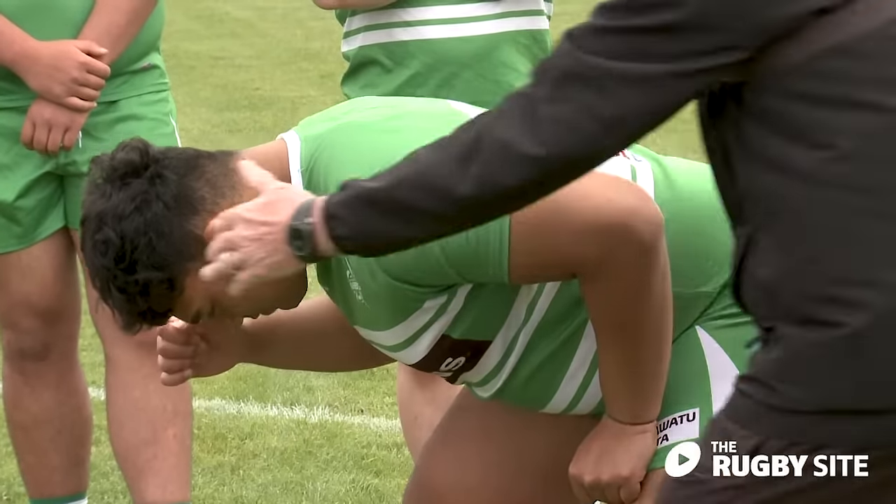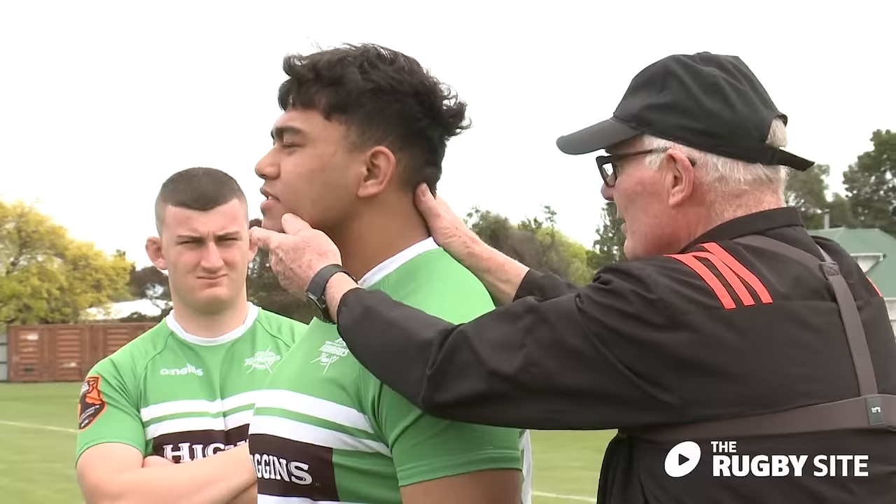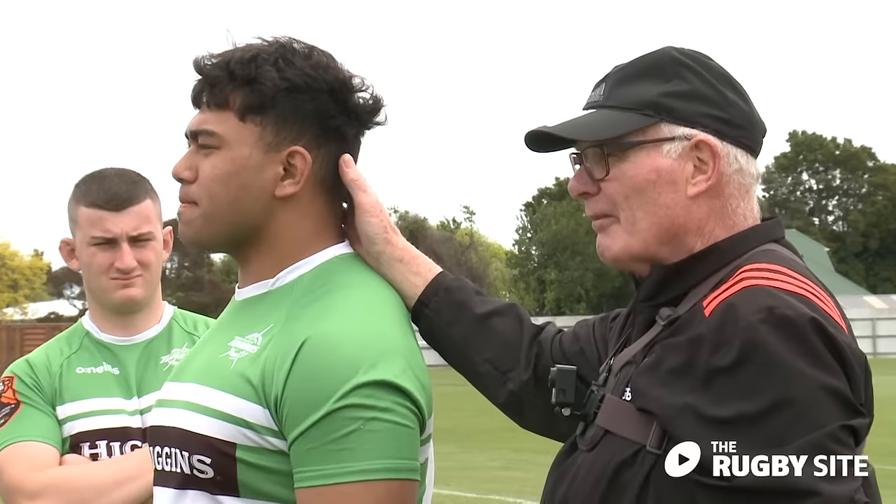Just look at my hand so you can see where you're going. And up you come. So that's where we want to be.